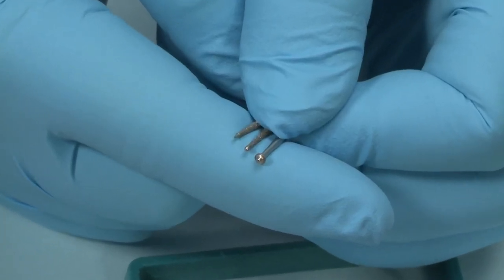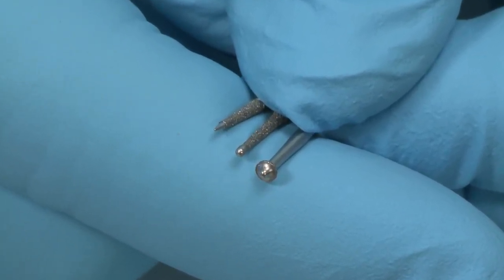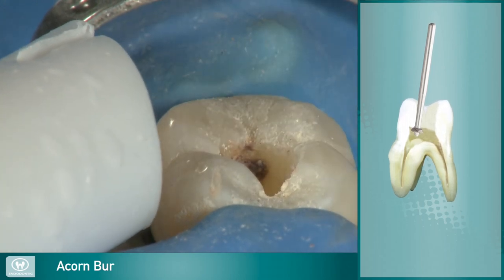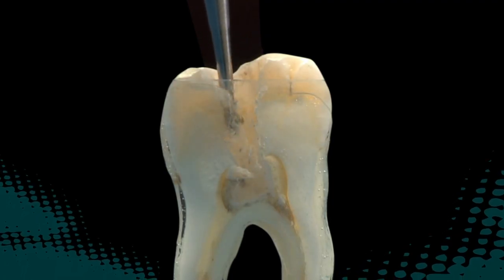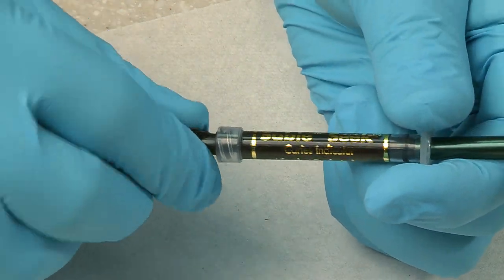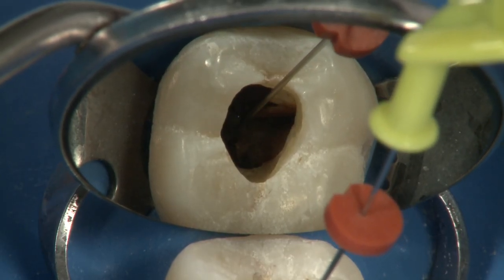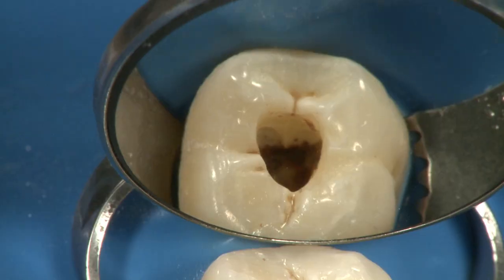The remaining access burrs feature safe-ended tips to minimize the risk of pulpal floor canal perforation or other damage. The acorn burrs, available in two sizes, are designed to remove dentin and enamel on the upstroke. This makes de-roofing the pulp chamber and removing the pulp horns safe and easy. To identify difficult-to-find canal orifices, a quality caries indicator such as SableSeq can be beneficial. SableSeq's bold green color stands in stark contrast to pulp tissues and readily identifies the location of the canal orifice.